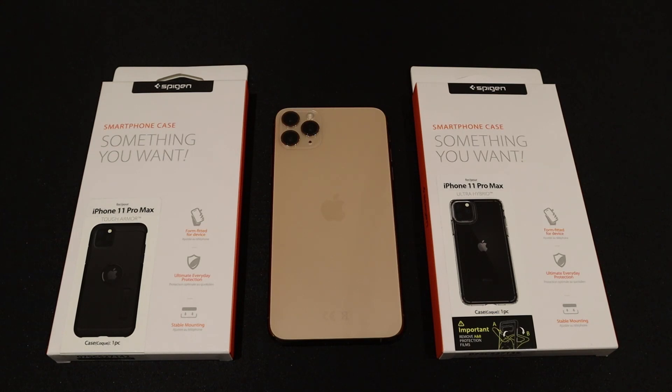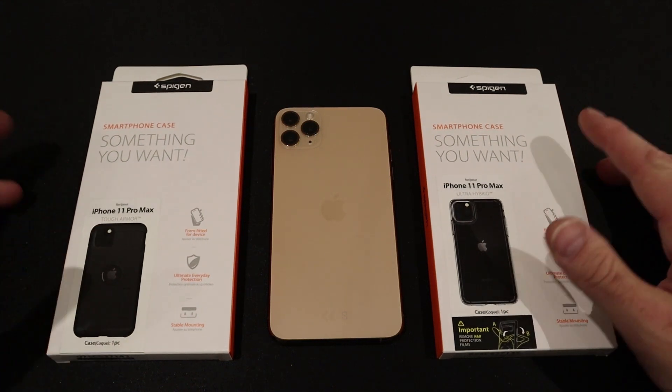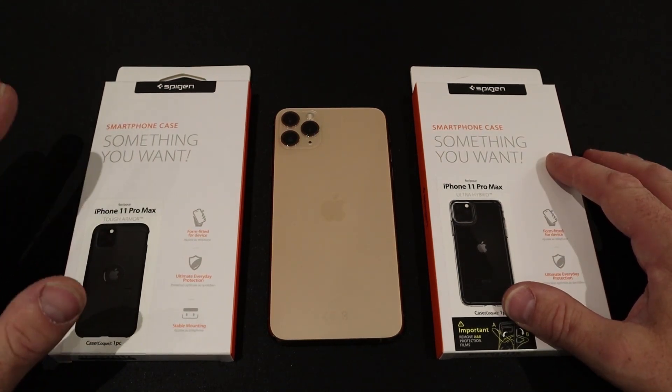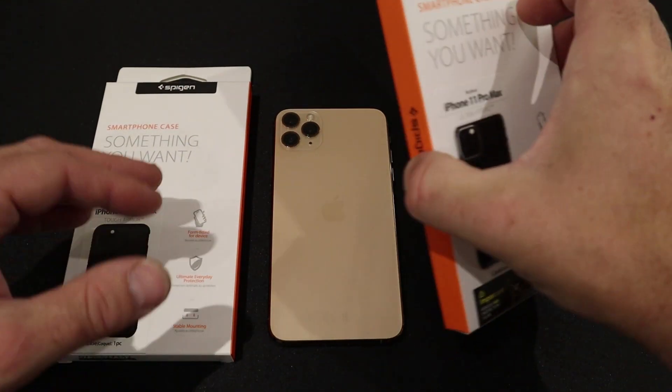Hello and welcome to this quick video. I'm just going to go over a couple of cases from Spigen. I've got the Tough Armor and the Ultra Hybrid — they're two of my favourite cases. The Tough Armor is a fantastic case, really protective, but I'm going to go over the Ultra Hybrid first.